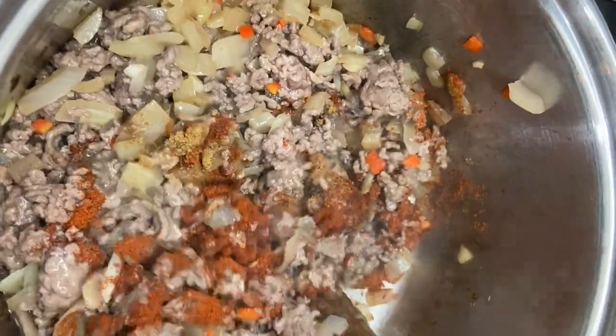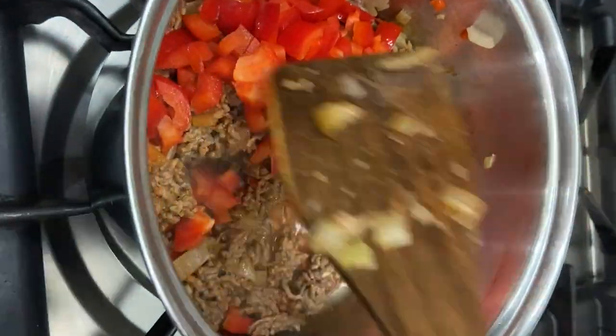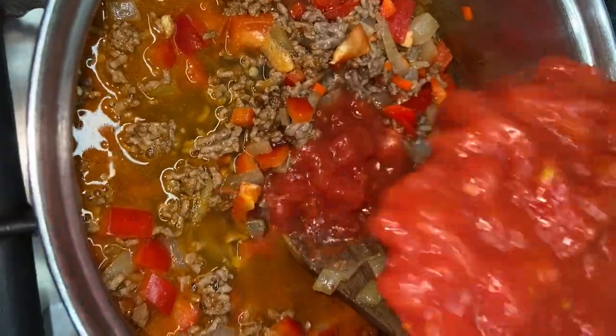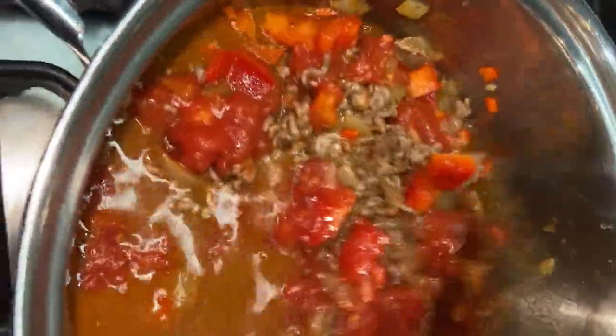Mix well, then stir in some chopped red pepper, crumble in the stock cube, add about half a pint of water and a can of tomatoes. Bring to the boil, reduce the heat and simmer uncovered for 30 minutes until the mixture thickens slightly.